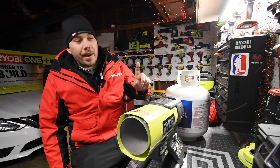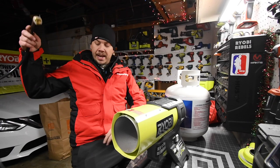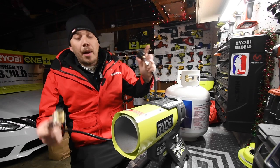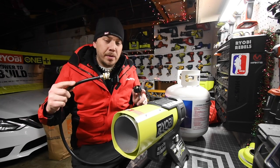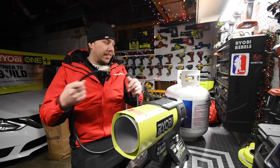Right now you can use two things with this: a one-pound tank or a 20-pound tank. For the 20-pound tank you will need an adapter — a one-pound male to a 20-pound female. I'll put a link in the description below; I got mine at Home Depot and I think it was about $16.